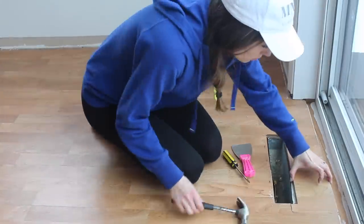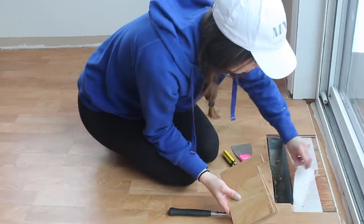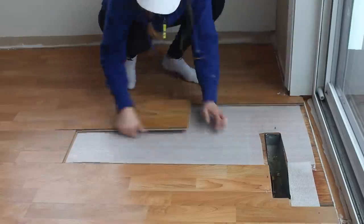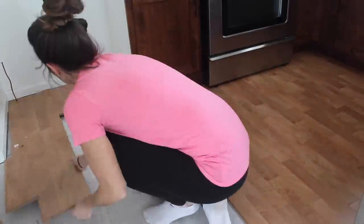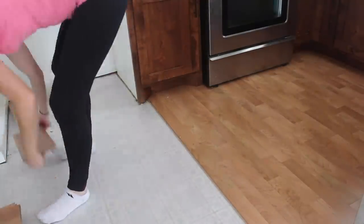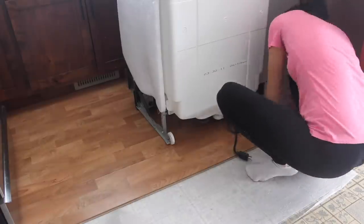The laminate floor that was installed was a floating floor. I got started where the heat register was, since it was already an open space I could begin to pull up the click-together flooring. I also removed the foam underlayment that comes with many laminate floors. Don't forget to move your appliances out of the way, as the flooring often goes underneath them.